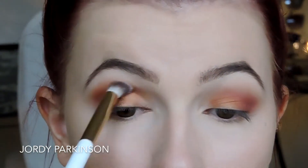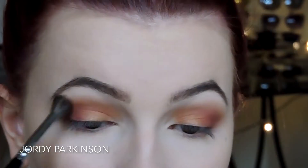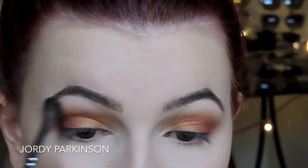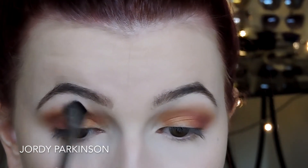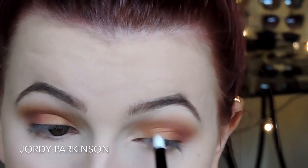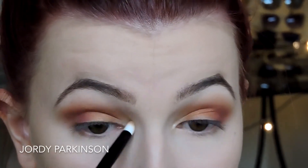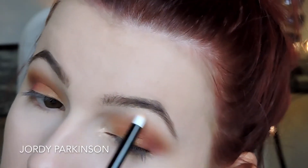I'm taking a mixture of those first two colors on a clean brush and running that over my whole crease, then taking a clean brush again to soften out the edges. Then I'm taking that first highlighting shade, but I found it didn't really brighten up my eyes at all. So I ended up going in with Call Me by Chi Chi just to highlight my inner corner and my brow bone.